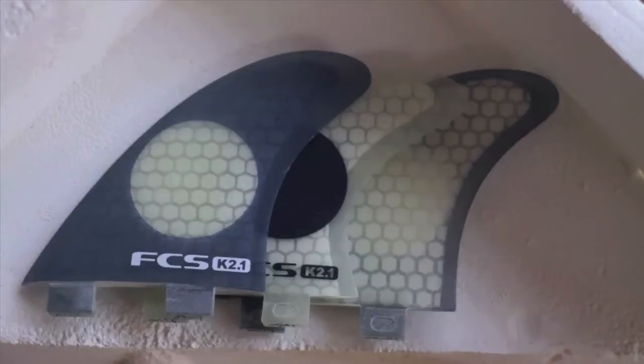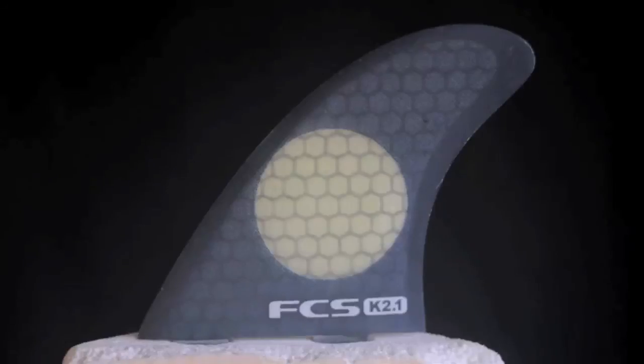You have to add the K21 fins to your quiver if you don't have them yet.